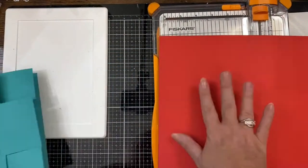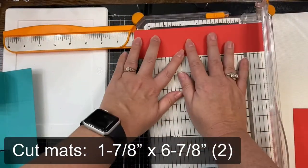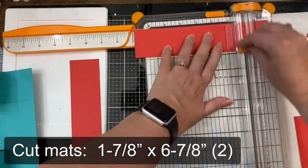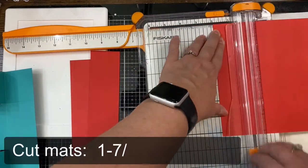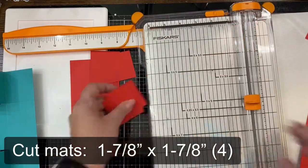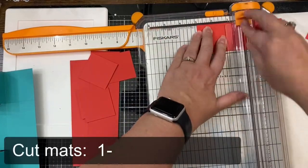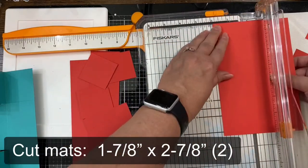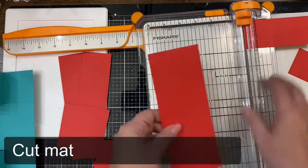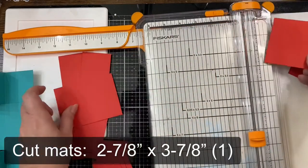Next you'll want to cut some mats for each panel and make them one eighth of an inch smaller than the measurements of the panels. The first two strips should be one and seven eighths of an inch by six and seven eighths of an inch. Then cut four square pieces at one and seven eighths by one and seven eighths. After those four pieces are cut, cut two pieces at one and seven eighths by two and seven eighths. Then you'll need one piece for the middle part cut to two and seven eighths by three and seven eighths.